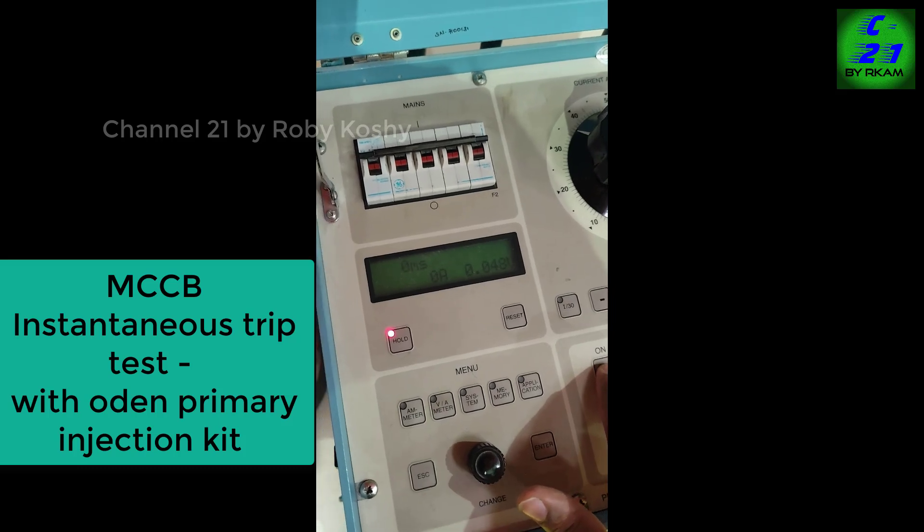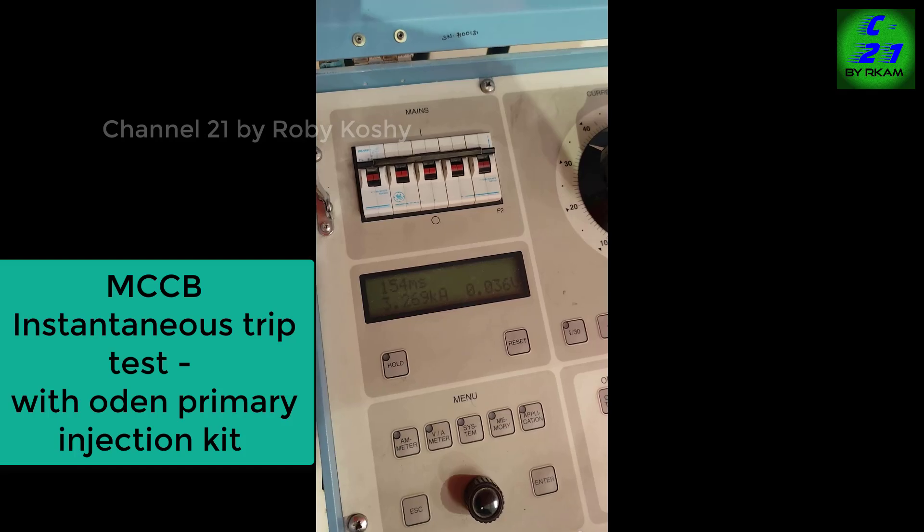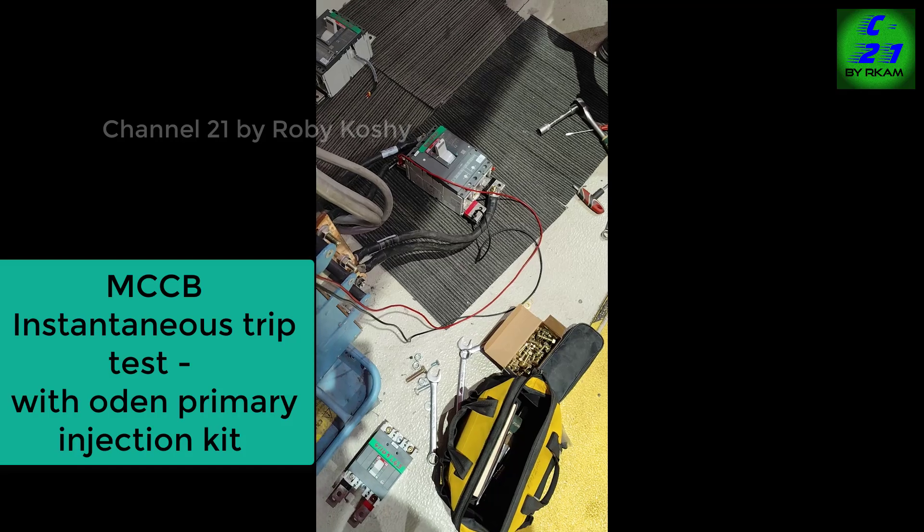Press the button. 3269 ampere — 154 millisecond — MCCB tripped.